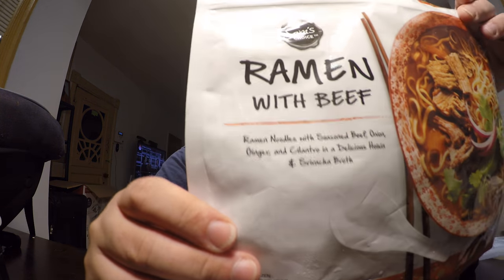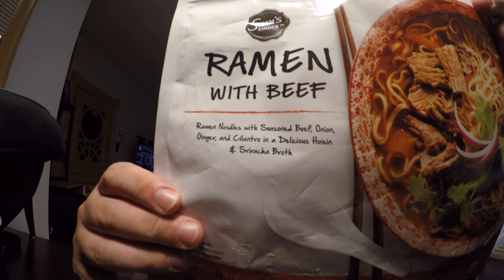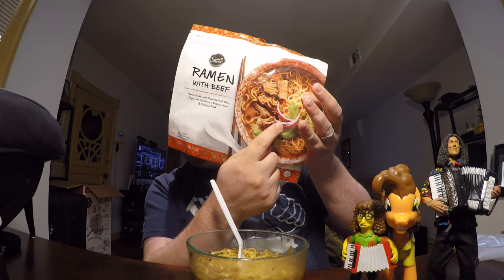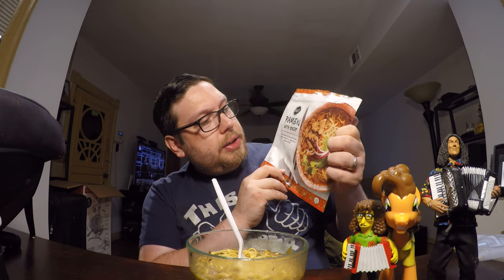As you can see, the flavor of this is ramen noodles with seasoned beef, onion, ginger, and cilantro in a hoisin and sriracha broth. I've been told — this is after I purchased it — that this flavor profile is closer to a pho than it is a ramen. You can see it has cilantro, lime wedges, and green onions, which is also a lot of things you'd normally get in a pho. So it says ramen with beef, but the flavor profile is more like a pho dish. But anyway, it says ramen, so it's going to be a ramen review. Let's go ahead and give it a taste.